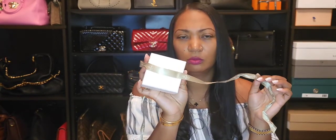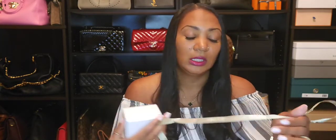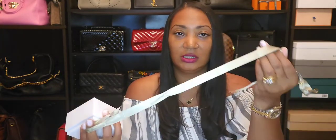Before I get to the Juste un Clou, I'm going to show something I should have included in my Van Cleef and Arpels video — the review on the black onyx Alhambra necklace. I didn't show what it came in packaging-wise; I forgot to grab it off the shelf when I filmed that video. So I'll show it now — this is the ribbon that was wrapped around the packaging.